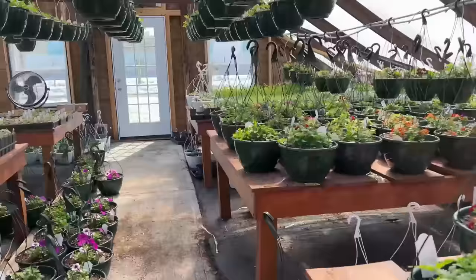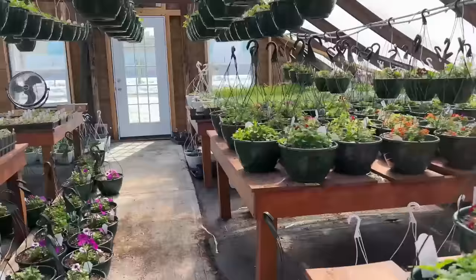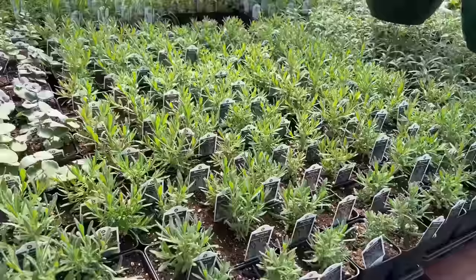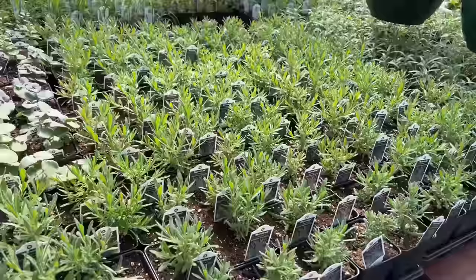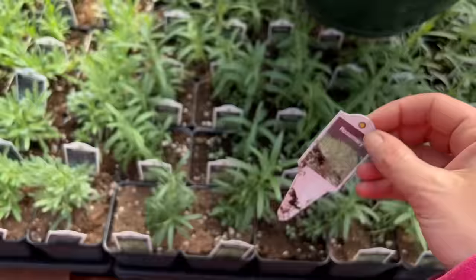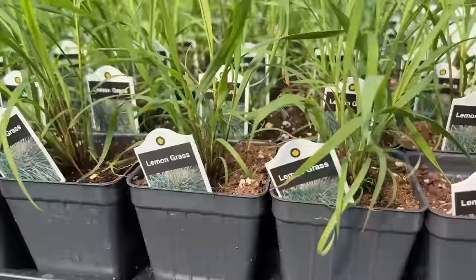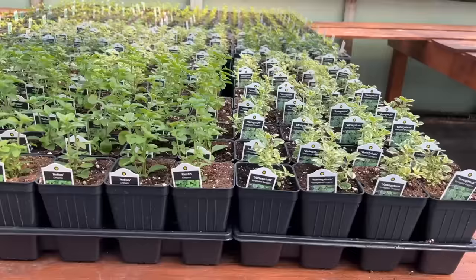I'm headed to the back table and right away there are several options here. This right here is lavender — look how big the lavender plants are getting. This is a Munstead lavender and lavender is a mosquito repelling plant. I might grab one of these to add a pop of color. And guess what else is a mosquito repelling plant? Rosemary. I am not going to use rosemary today, but I am going to use those right there — this is lemongrass. Let's grab one and use this.